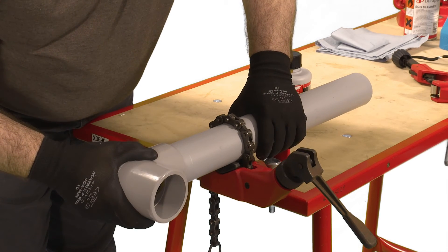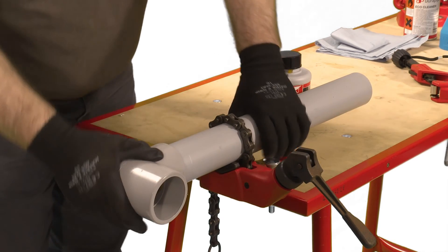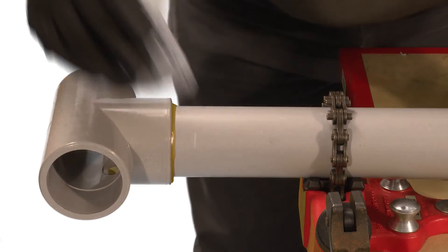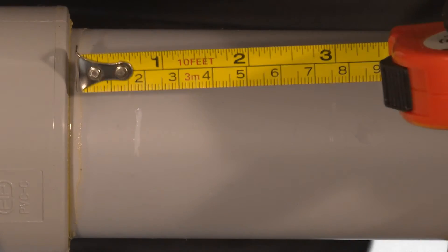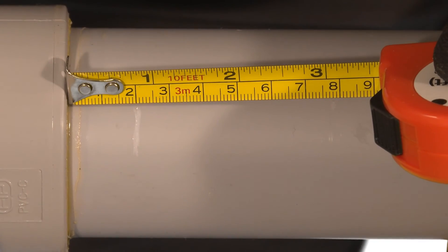Application of the correct quantity of solvent will result in a neat bead of cement around the neck. Any excess can be wiped away. Using the previous mark, check that the pipe has been fully inserted.